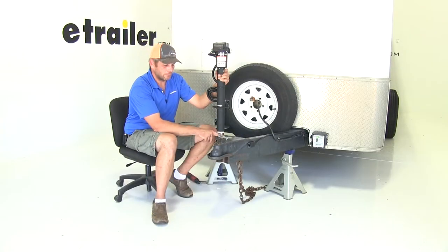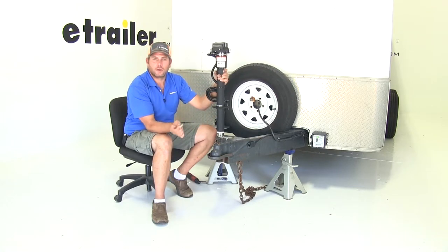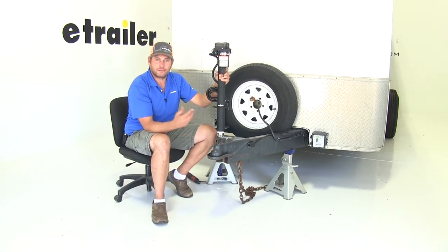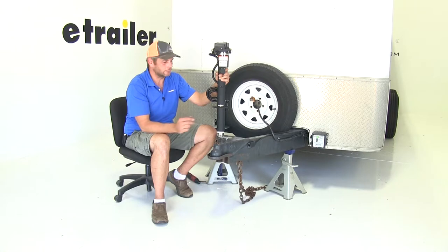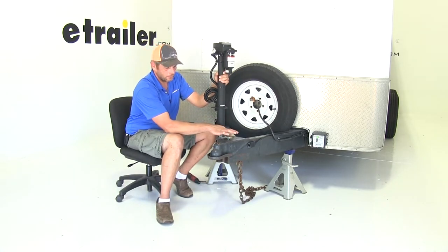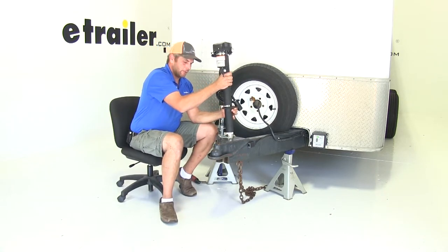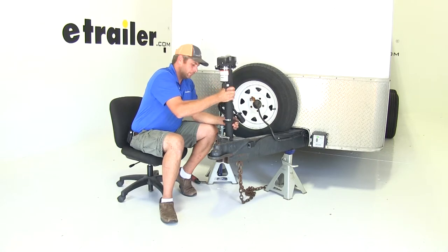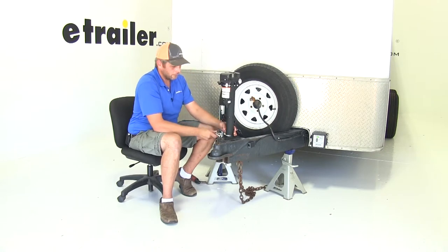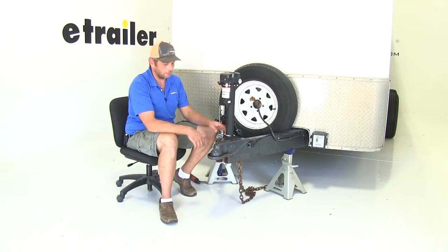To begin your installation you'll need your old jack removed. When you take that off, hang on to your hardware — the jack is not going to come with any hardware. If you need to replace it, you need to use three-eighths inch minimum grade 5 bolts. Outside of that, the only real requirement you're going to have is the two and a quarter inch opening on your coupler — that's a pretty common size. You'll see we've got our trailer supported with jack stands; if you don't have jack stands available you could leave this coupled to your truck and remove your jack that way too, whatever you prefer.